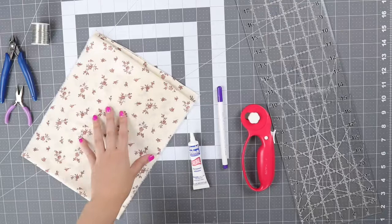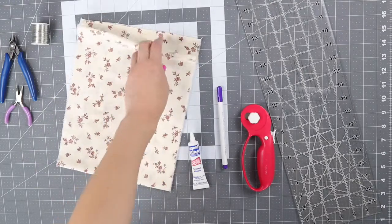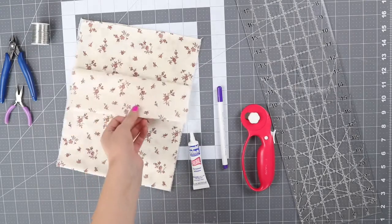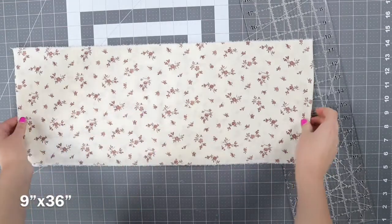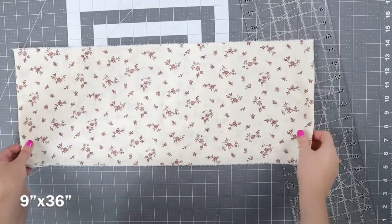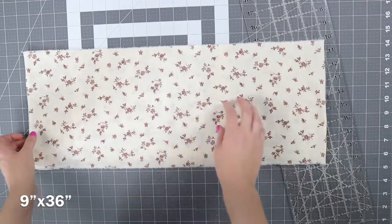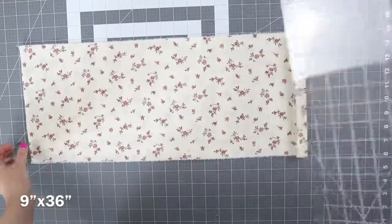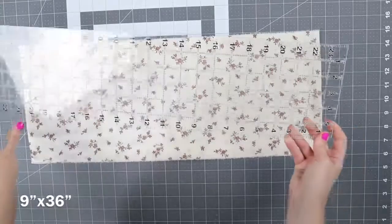The first thing I did was iron my fabric. This is a piece of vintage thrifted fabric that I think is going to make a really pretty headband for fall. You want to start by cutting out a rectangle that is 9 inches wide and 36 inches long. To make this easier to cut on my mat, I folded my fabric in half first, divided those dimensions in half, and then cut out my rectangle.